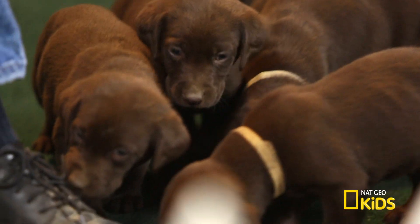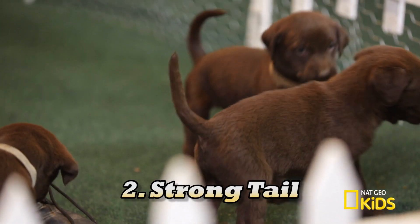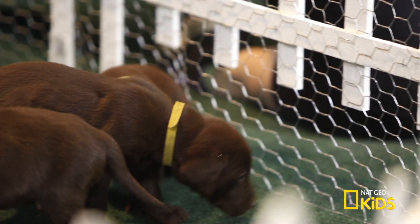Here come the fast facts. Labrador retrievers are very good for working in water, for three reasons: they have webbed feet, a strong tail — they use it as a rudder in the water — and a double coat of hair that prevents the water from coming to the skin.